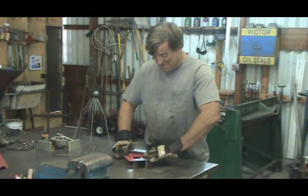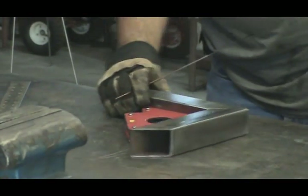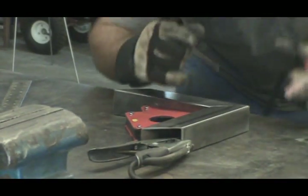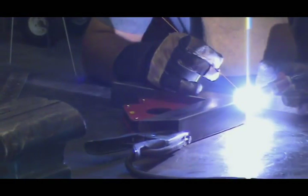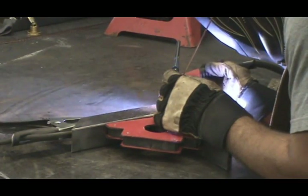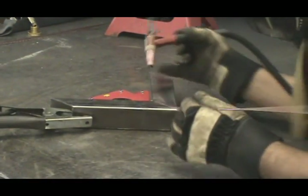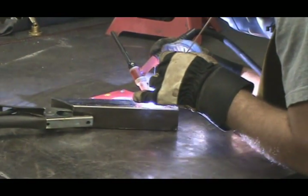Can you show me? Show you? Yeah. Boy, you're getting awful demanding. Hang on, let me get my hat. So why do you do it on different corners? Well, they keep it from warping. See, we've got just a little tack on each corner.